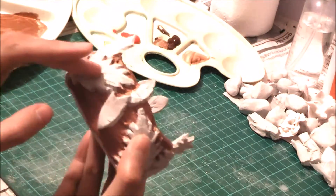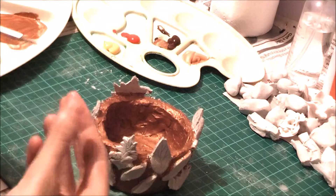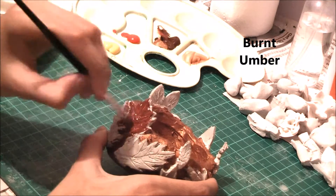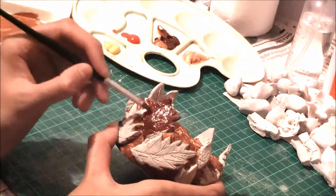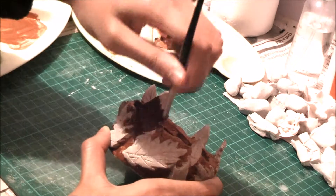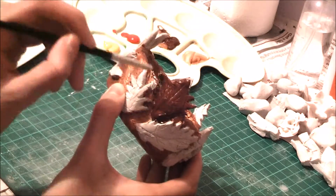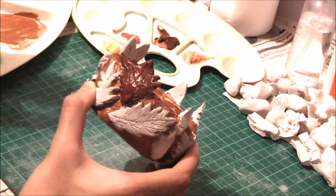Once that's done, you'll see it's all painted on the inside as well as the outside. I made sure not to get it on the leaves because we're going to paint them in different colors. The first color I chose is burnt umber. Try to space out the colors on different leaves — try not to put the same color on leaves that are next to each other.